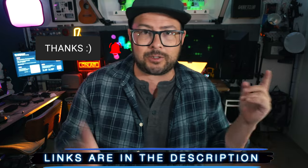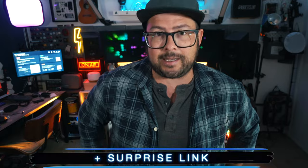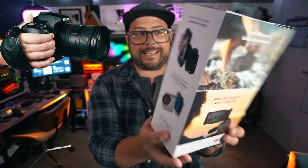I'll put links to everything down in the description, plus maybe a coupon code for this, and a surprise link. So this here is the Pro Grip — a battery grip inspired by the DSLR.